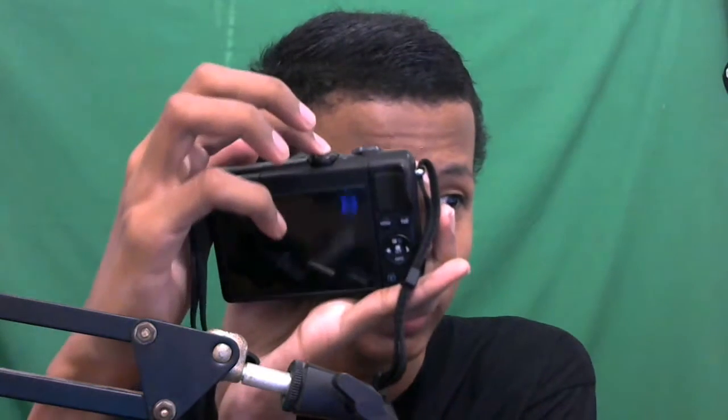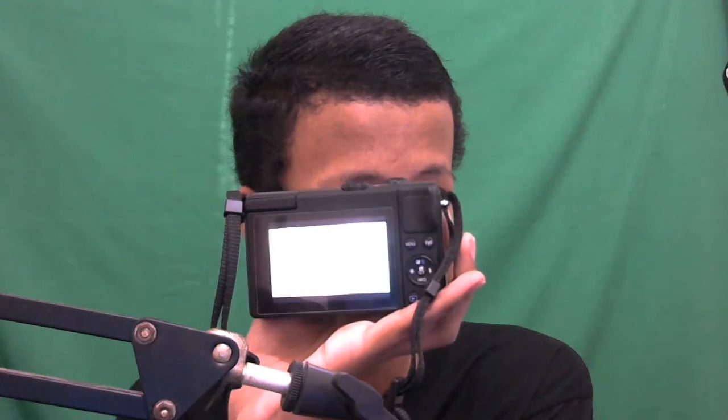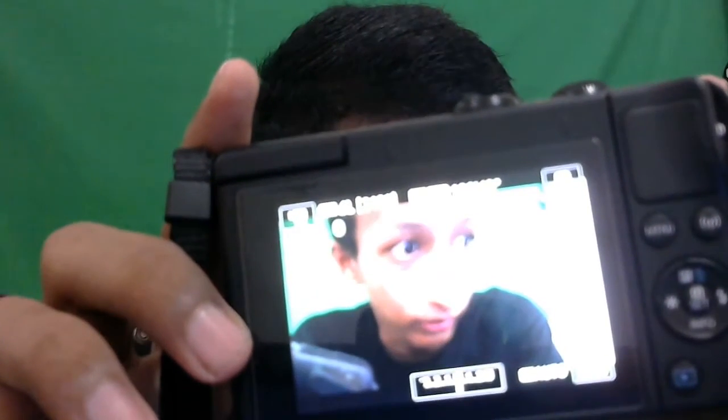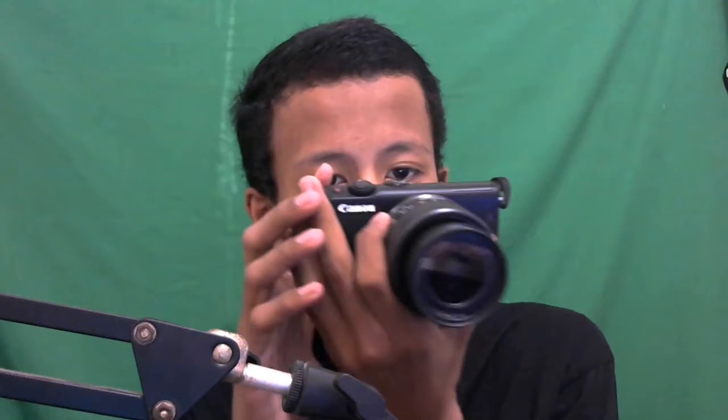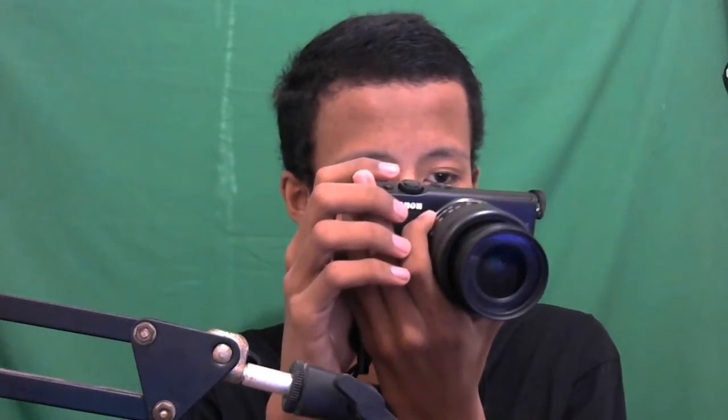Ada tombol on/off-nya, kita nyalain dulu. Kelihatannya sudah nyala loh. Oh iya, lock-nya belum dibuka, lupa. Nah ini keren banget - sudah nyala. Kalau ngevlog ini layarnya putih banget, kita nyindir ke kamera aja. Bagus banget, autofocus.